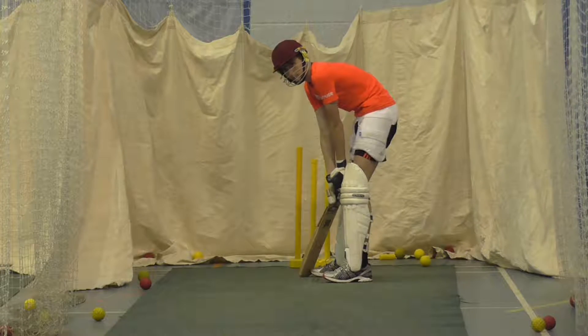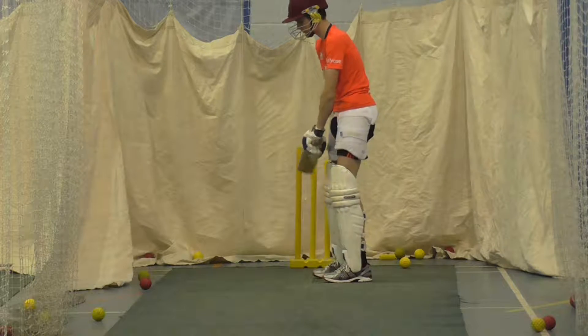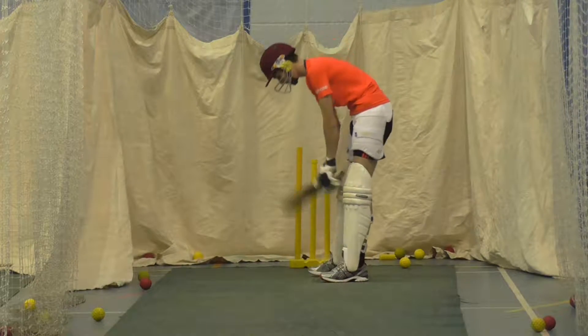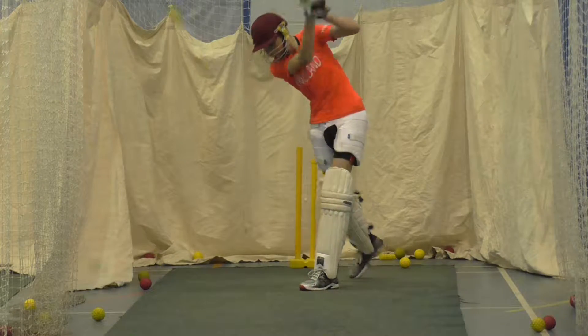Right Pat, show me a straight drive with a high left elbow. Just show me one. Yeah, well let's see you do it then. Come on, get that elbow high. Lovely and high. Better.